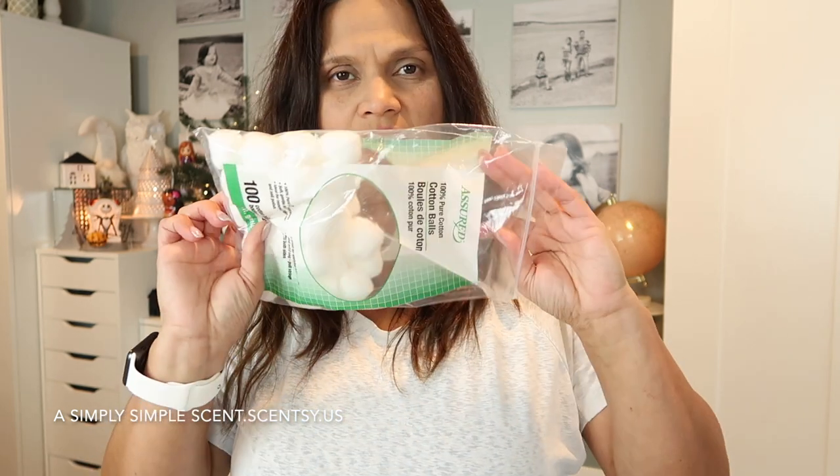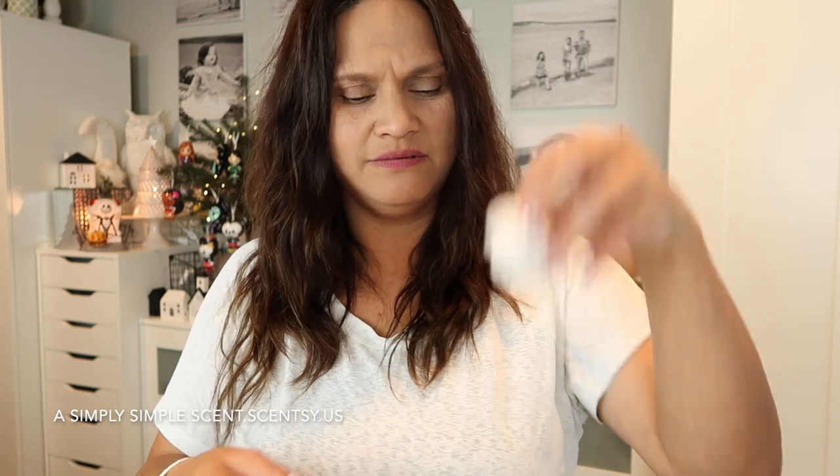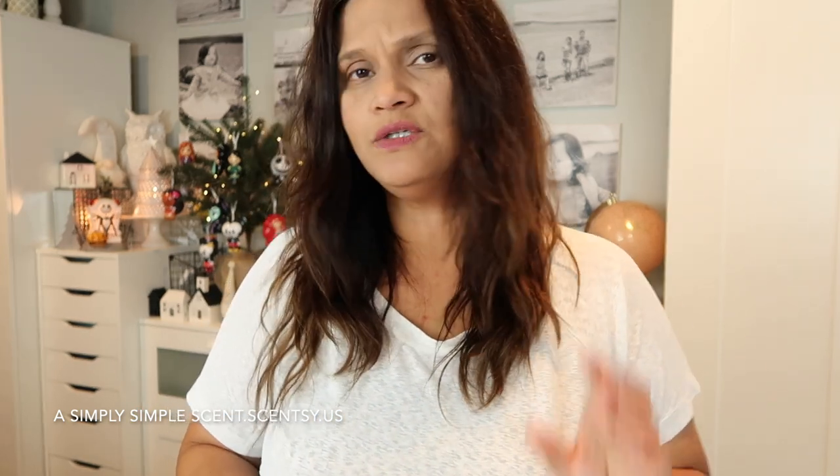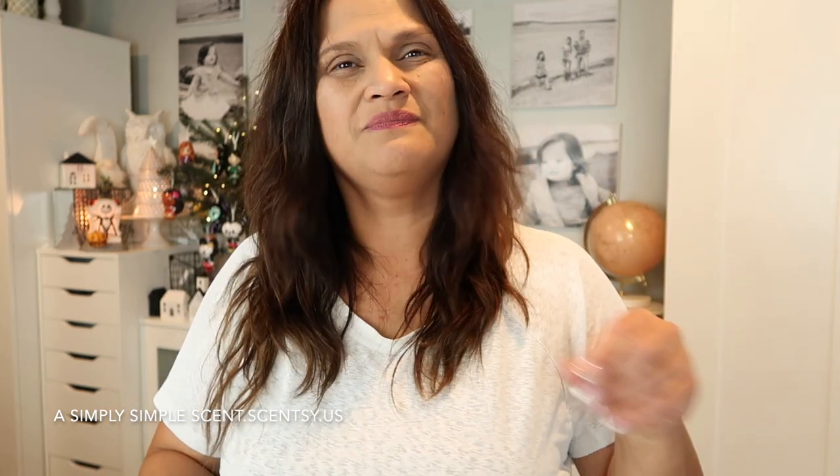When I change out my scents, I get a cotton ball from the Dollar Tree and pop about three of them in there, let it soak for about two minutes, then take them out and put in your new cube. They also sell thicker cotton pads — I can get about six warmers cleaned with one thick cotton pad. It's about six dollars for a pack of maybe 50, and it really soaks the hot wax well.